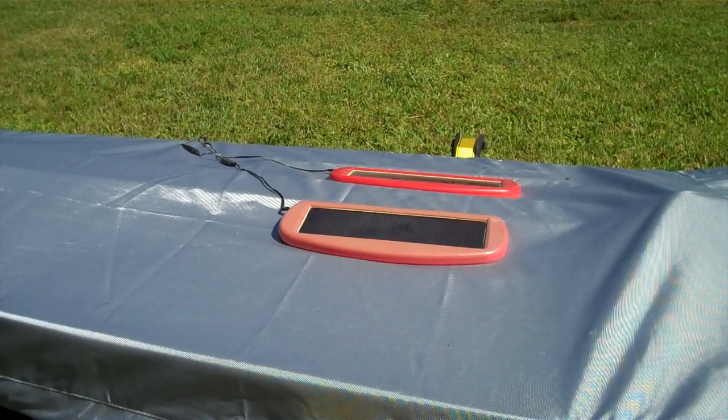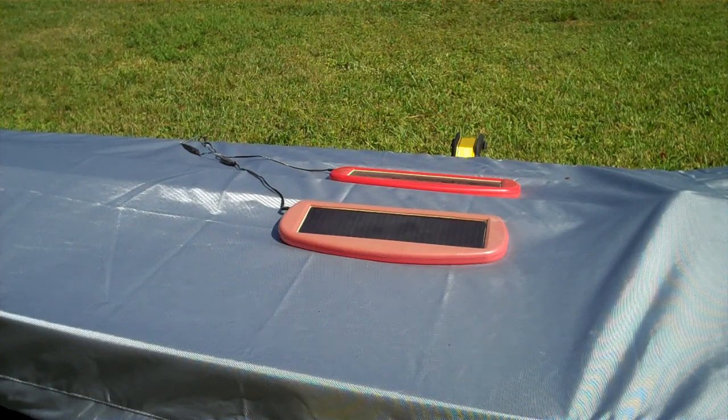I just have the panels set up on top here. They're pretty low profile so I'm hoping the wind won't blow them around. I might have to put a strap over them or tape them down with masking tape.